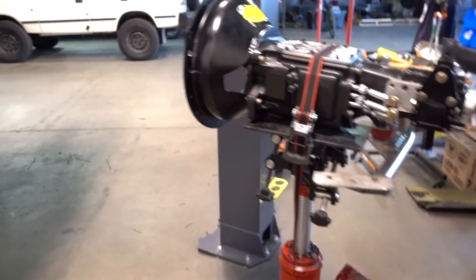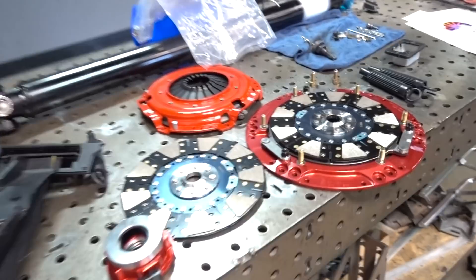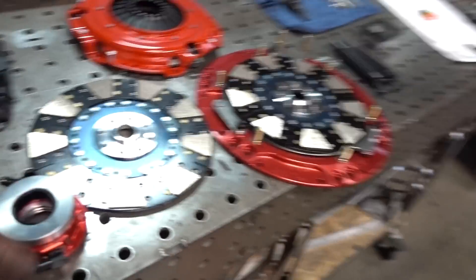We took the transmission back out — we didn't have the clutch, and that's because our boys over at Action Clutch were still making it. This is our twin-disc setup.